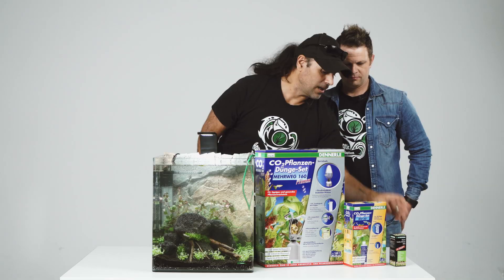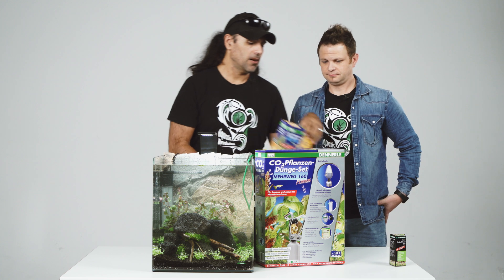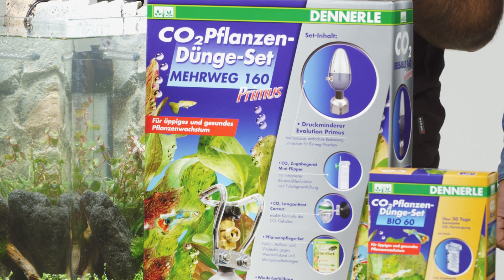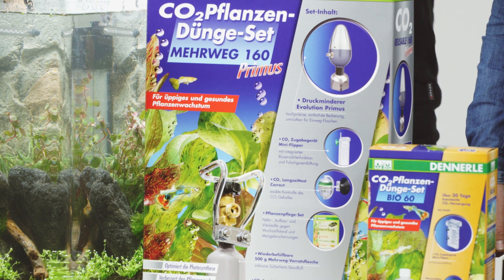When the bio CO2 is over, it's gone. This one lasts about 30 days — like four weeks, approximately. But this refillable bottle can also be used for bigger tanks and can last three months, depending on how much CO2 you want to put in and how big your tank is. For my nano tanks, this can go up to three months.